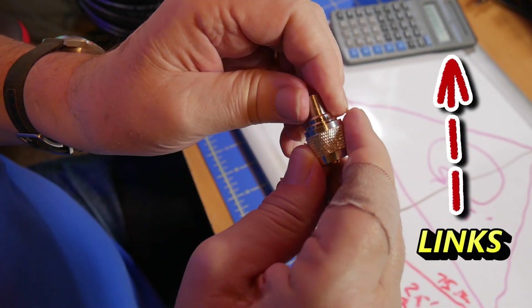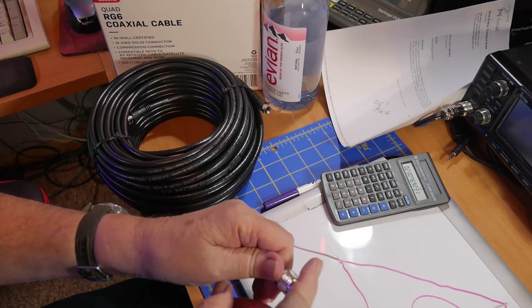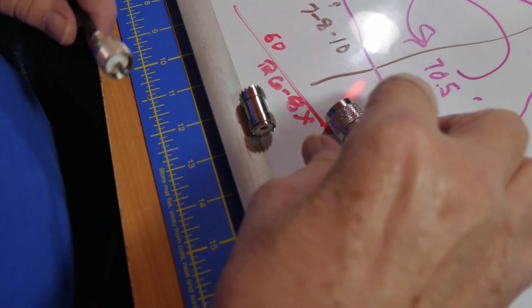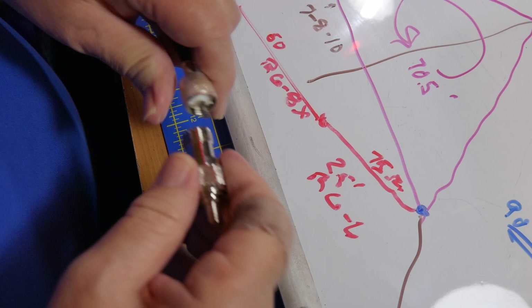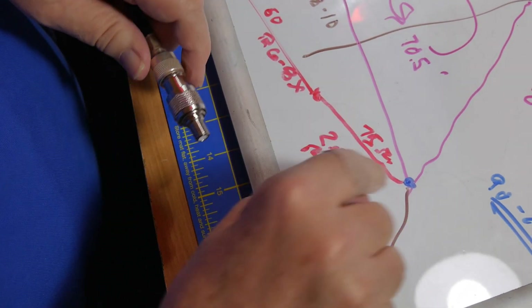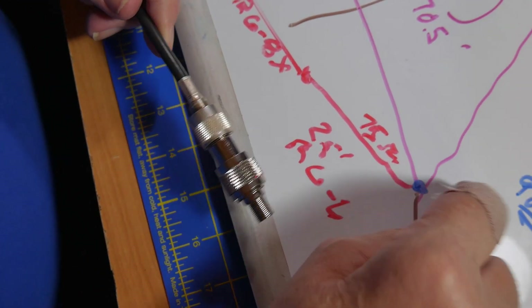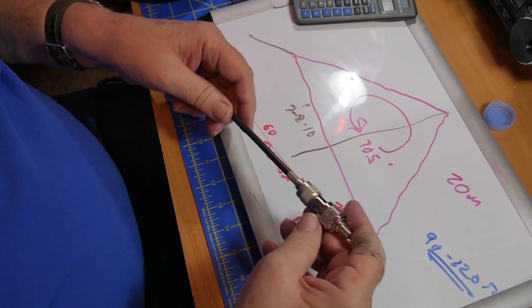This is an adapter I got off Amazon for Type F to the usual PL-259. Then what you're going to do — and I know this suffers from a bit of adapteritis — there is a barrel connector. So this goes into the 75 ohm side, this connects to a barrel connector, and then this goes in here. Now you have taken your 25 foot length of RG6 and connected it, and this is the 75 ohm matching stub.